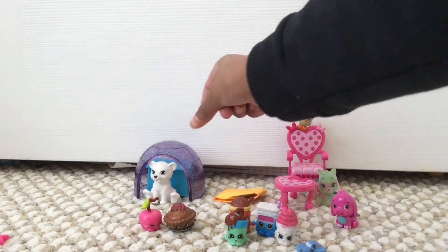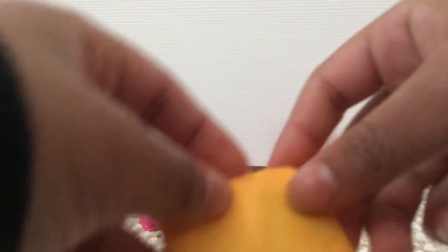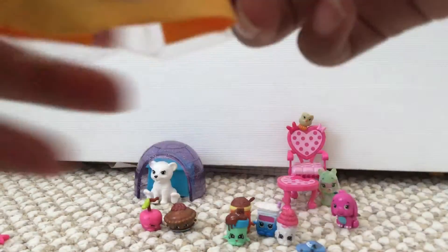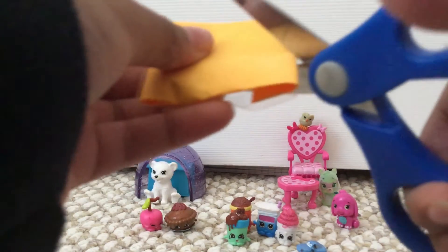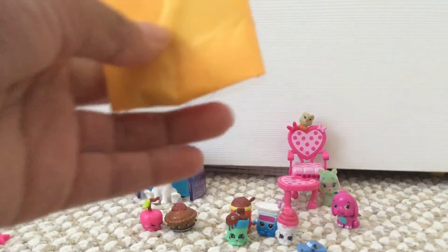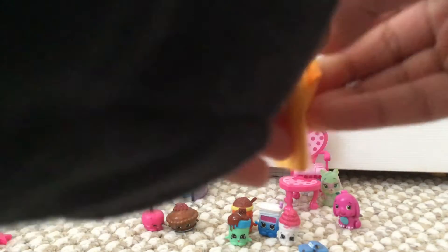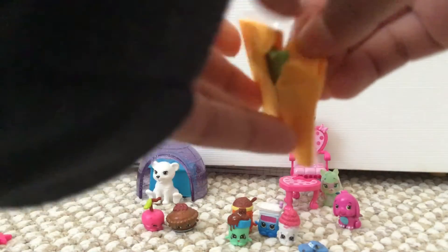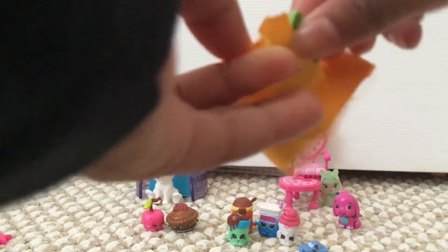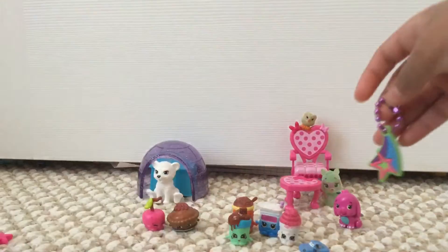Last but not least, let's see what's in here. Let's bring out the scissors and I'm just going to take a little cut. Nice orange little blind bag. Let's see what it is. Looks like we've got a little charm. Super cute.